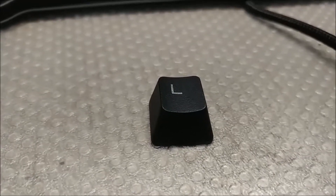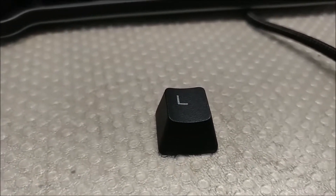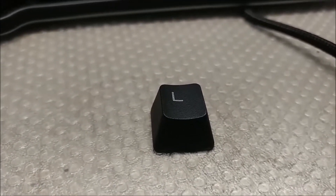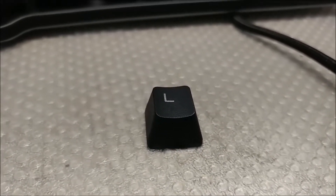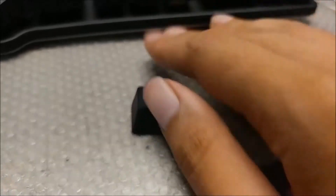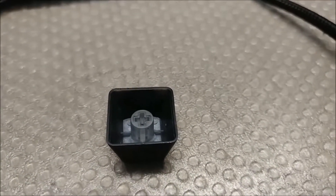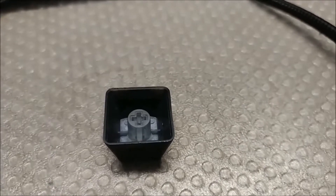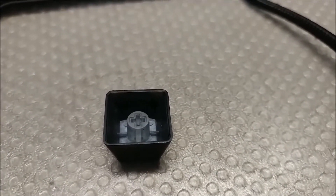I have to say the keycaps are actually pretty good. They're better than the typical thin ABS keycaps that you would get with mainstream mechanical keyboards — not all that much better, but still better. And I believe they're translucent, though the way the keyboard's lighting system works, you don't really see it.